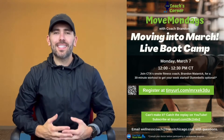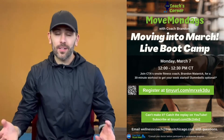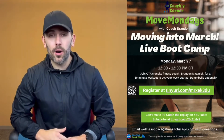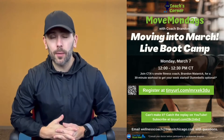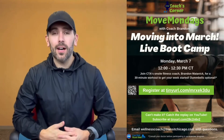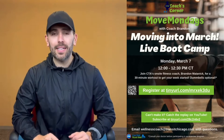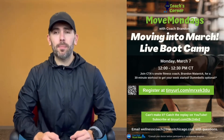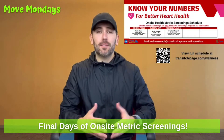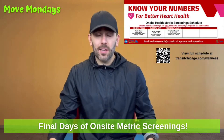Hello everybody, welcome to this final Move Monday of February. It's Coach Brandon here. We are technically still in Heart Health Month, with Nutrition Month coming up starting tomorrow — a lot of really great information coming up. We do have our next live boot camp next Monday, March 7th at 12 p.m. noon, so make sure you are registering for that. This previous month has been awesome — I've had a chance to get out to pretty much every main CTA location.